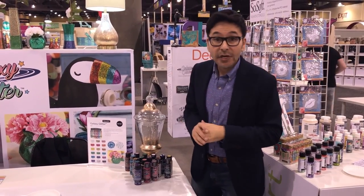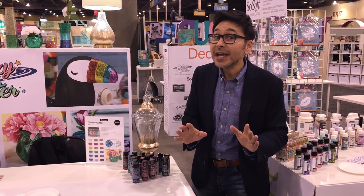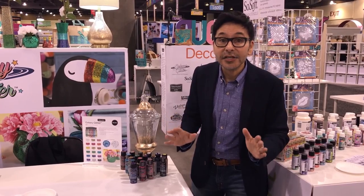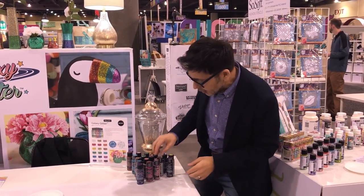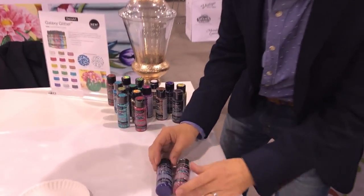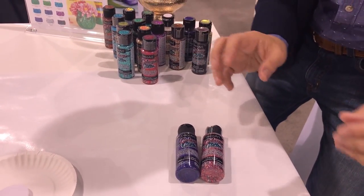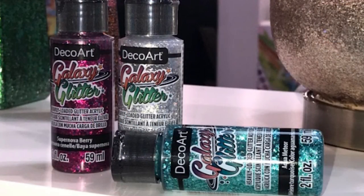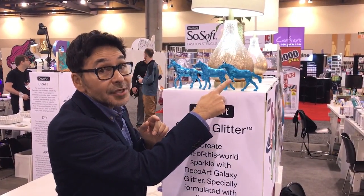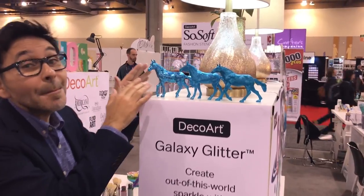One of the things I love about DuraClear products is they know how to do metallics and glitter — no exception this year. In 2019 they came out with Galaxy Glitter. You guys are gonna flip for this stuff — it is fantastic, so glittery. Look at these colors! There are different sizes of glitter in each bottle, like chunky glitter and different colors, so you get a whole galaxy — a whole array of glitter on your project. DecoArt makes Glamour Dust and Craft Twinkles, and this is what the Galaxy Glitter does. How amazing is that?